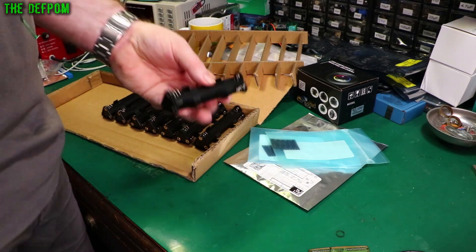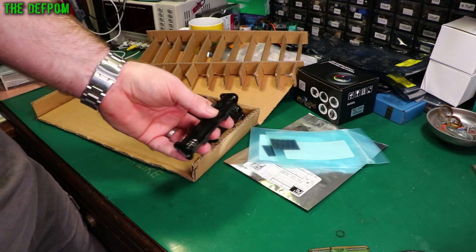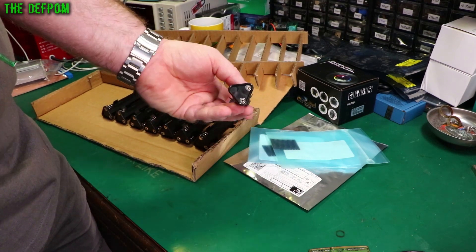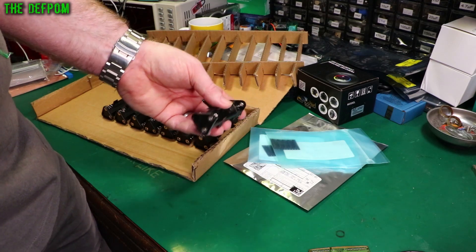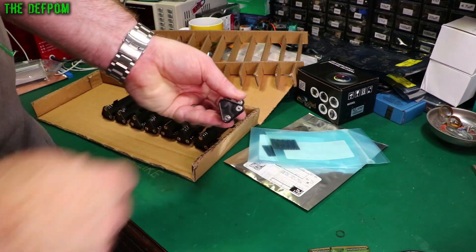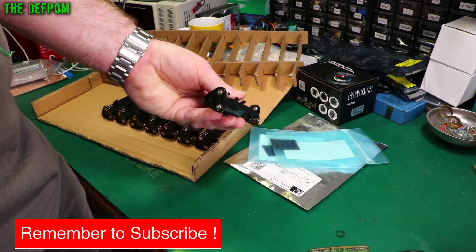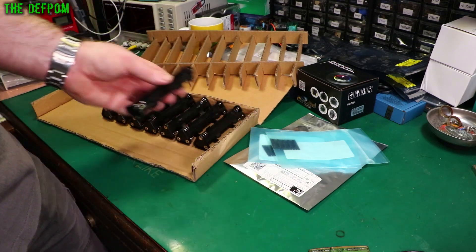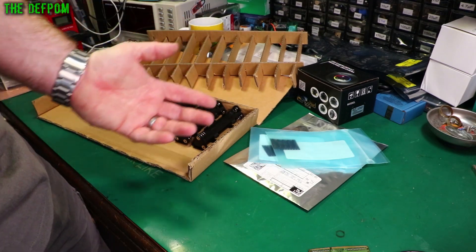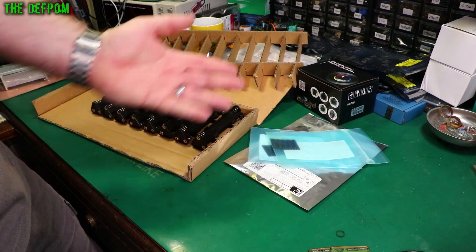These battery holders are a common problem on the actual equipment at events because batteries leak over time — they get left in and the batteries will leak, corroding the terminals or the end pieces. Also, as they're used outside, you can get water ingress if they're not cleaned or dried before being put away. That will also corrode the battery terminals. So these battery holders are a problematic piece of gear. I thought I'd get a small stock so when I get a situation where there's an event running and they're having problems with battery holders, I'll just give them a new one and obviously charge them for it.